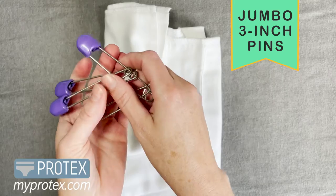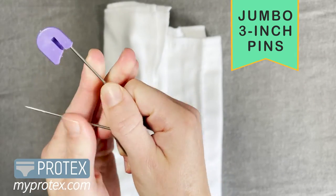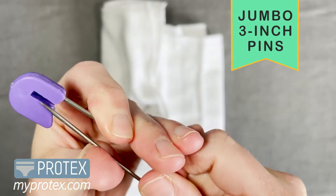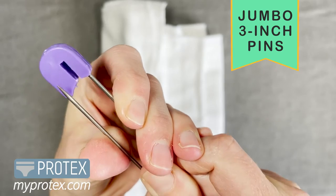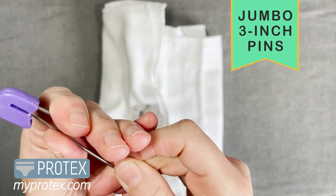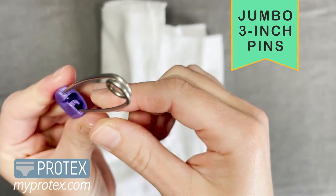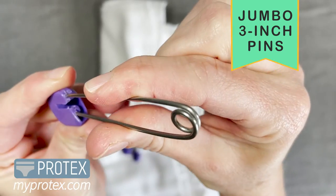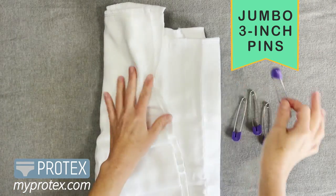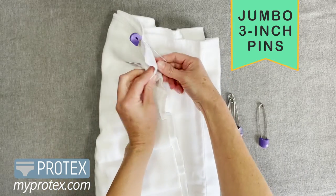These are our jumbo 3-inch pins that we sell. They come in lots of colors, and I love them because they're so easy to use. Sometimes the diaper pins are just too small — the 2-inch ones just aren't enough. So even if you have limited dexterity, you're going to be able to use these easily. Here's the locking head on the inside, so it's not going to come apart and poke you. You can really just get it right into the fabric — it just slides right in.